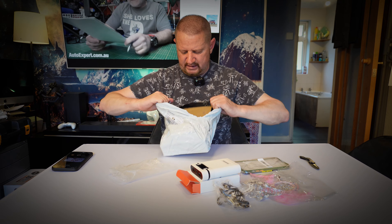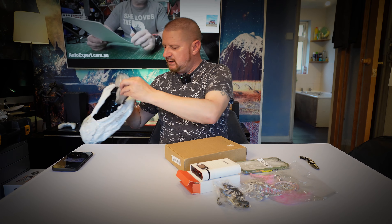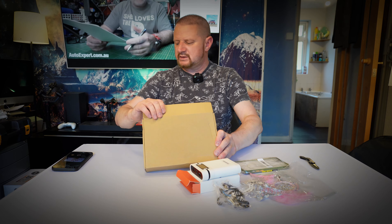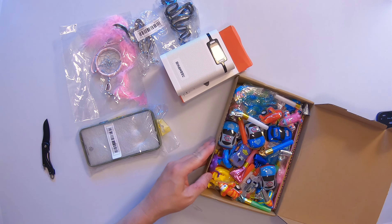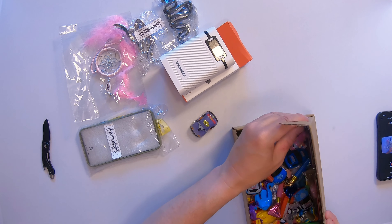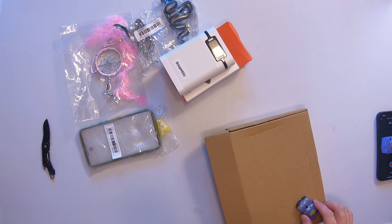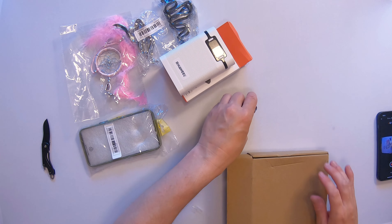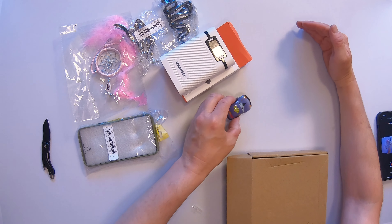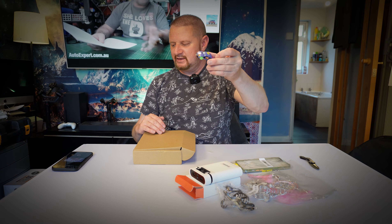This isn't for me - it's for my stepdaughter. She needed raffle gifts, so it's a bit of a mixed box. Let's have a look. Oh, that is pretty cool - look at these little cars! They're pull-back cars as well. Whoa, that's awesome!